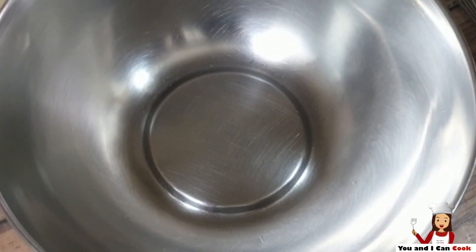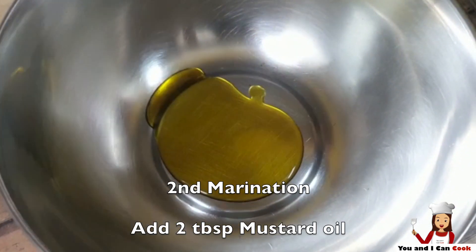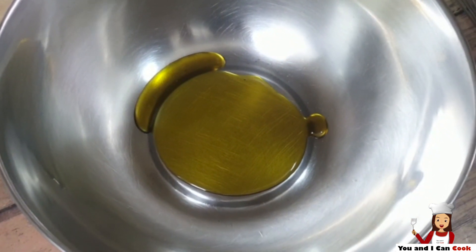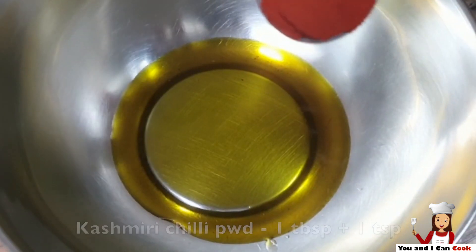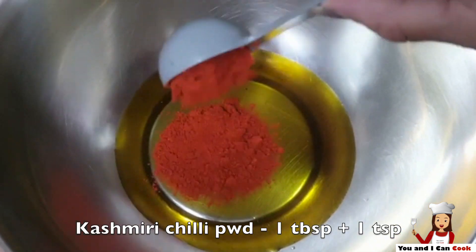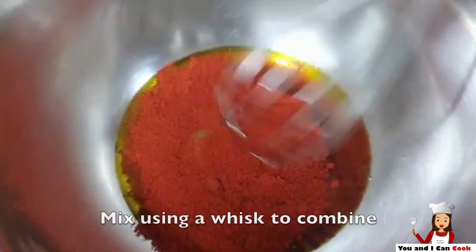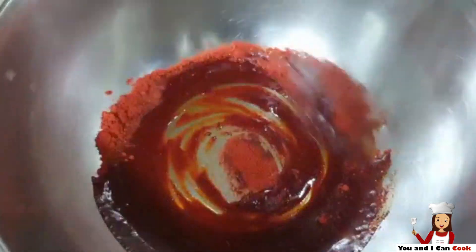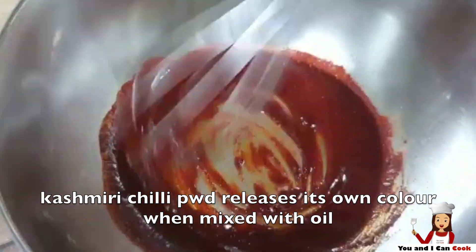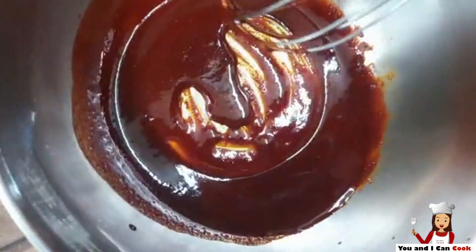Now I am preparing for the second marinade. I am going to take mustard oil here and add Kashmiri chilli powder to this. Mix it thoroughly with the oil. I am not going to add any colour to this because Kashmiri chilli powder releases its own colour when mixed with oil. You can see the colour — it has become very red.